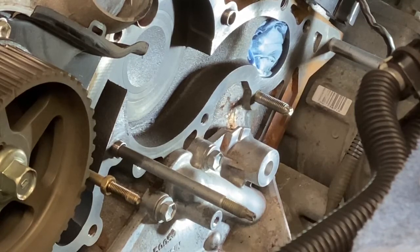I'm doing a timing belt job on the 2005 Land Cruiser. This is the 2UZ-FE engine.